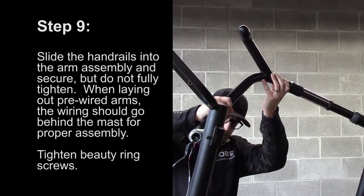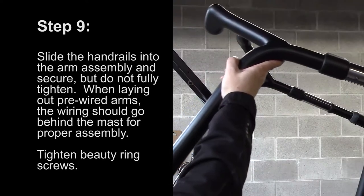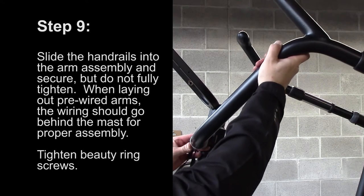Step 9: Slide the handrails into the arm assembly and secure, but do not fully tighten. When laying out pre-wired arms, the wiring should go behind the mast for proper assembly. Tighten beauty ring screws.